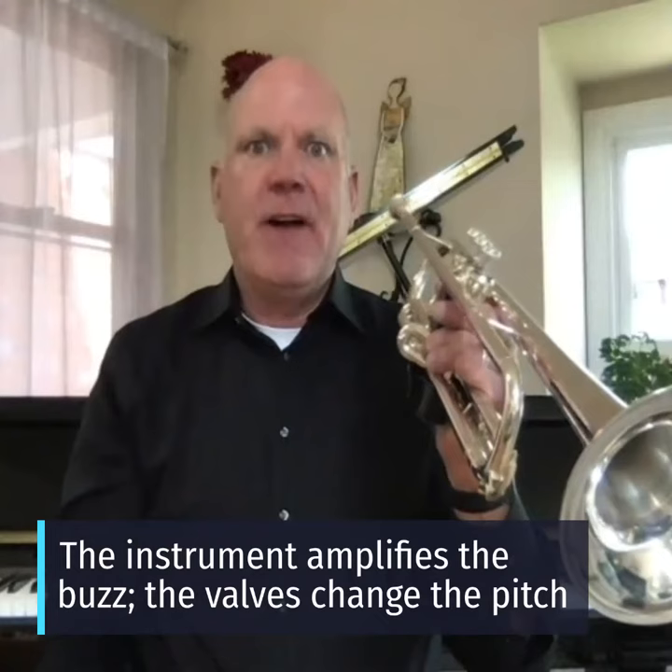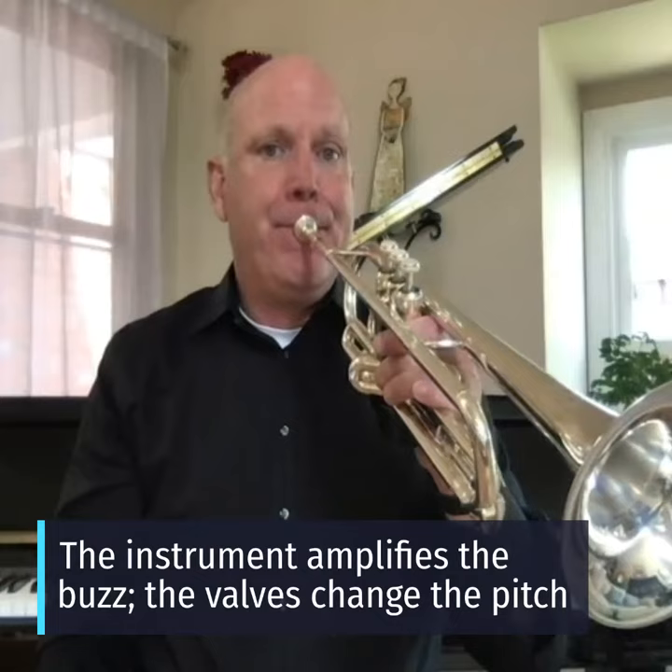The instrument becomes an amplifier for the buzzing sound you're getting in the mouthpiece.